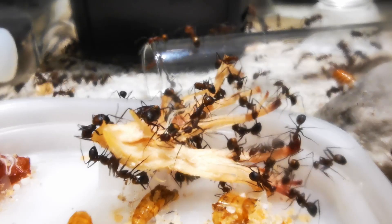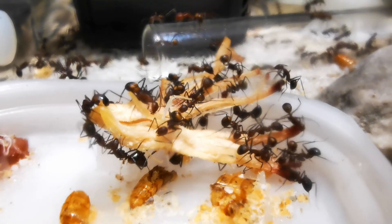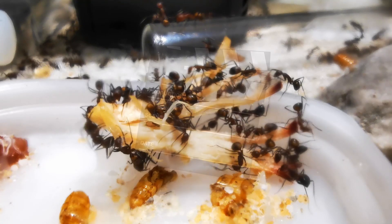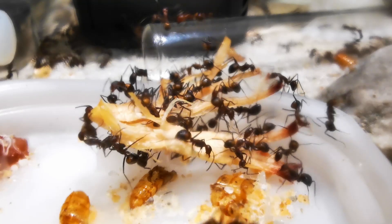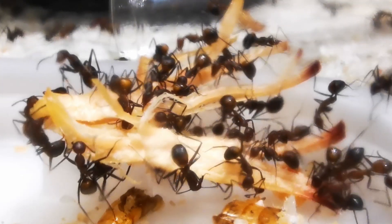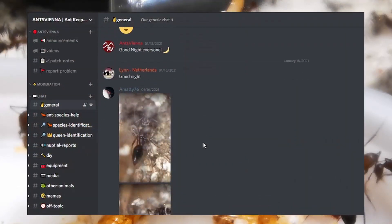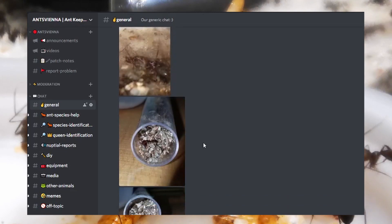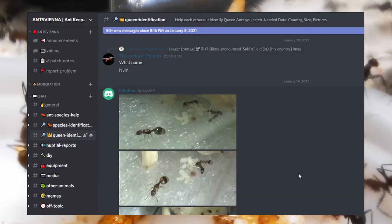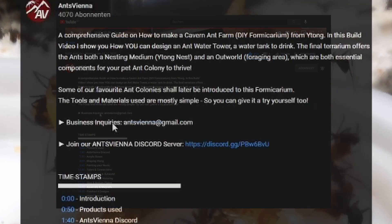So if you want to be an active part of it, make sure you are subscribed to our channel with all notifications turned on. I've done a lot of brainstorming and organizing for the upcoming months and videos, and I may be able to share some of it with you very soon. You may also join our Ants Vienna Discord server, where you will find yourself being part of a rapidly growing ant enthusiast group where we help each other out with colony maintenance tips, DIY and farm ideas, identifying new queen ants we find, and much more. You will find an invite link in the description under any of my videos.